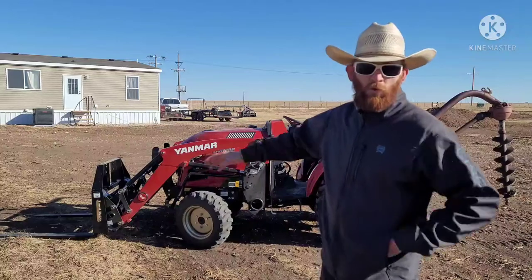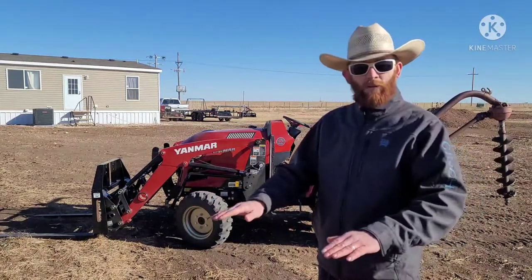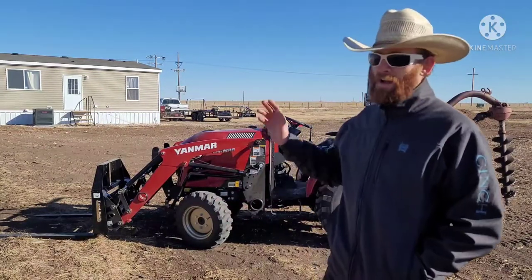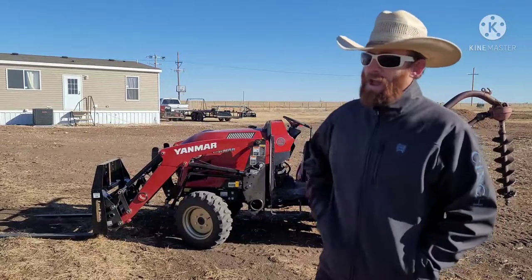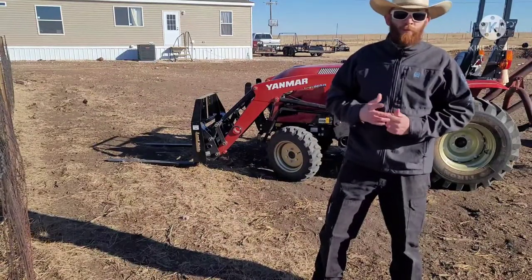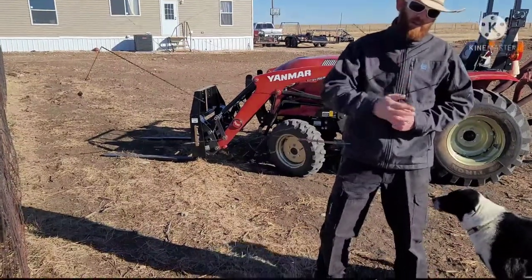You go underneath that hay round and just let it sit inside those forks. As you can see, it handled it just fine. Please like and subscribe — I hope to see y'all here next time. I hope you guys are having a great day. See you later.